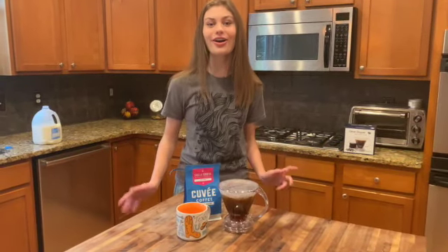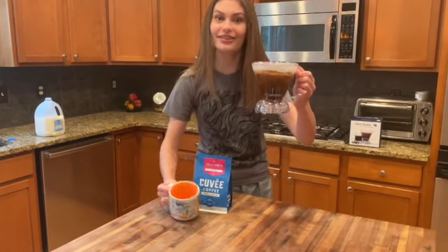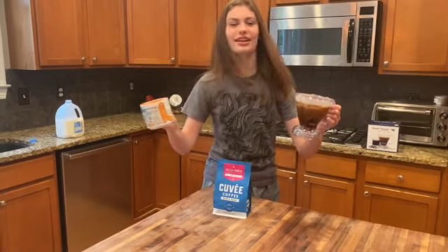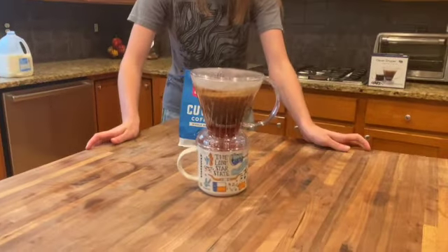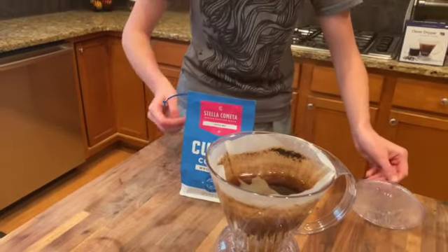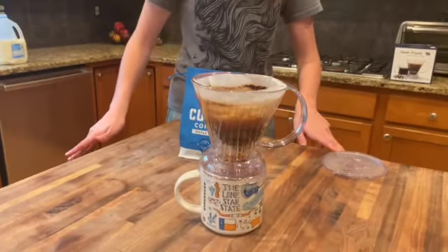Okay, so our four minutes are up and it is finally time to pour our coffee. We have our Clever Dripper and we have this cup — I wish it was a clear mug, but it is a Texas mug. Maybe we'll have a clear one in the future, make a cooler visual. If you do it with a clear one, tag me below and let me see it. We're just going to put it down, put our coffee on top, and just watch it funnel out. Isn't that just kind of cool? If you look at the top, you can see it seeping down through the filter and there's going to be no residue because of the filter, which is fabulous. Very nice and smooth. We're just going to wait for a second and then we're going to do a tasting.